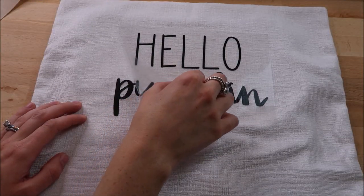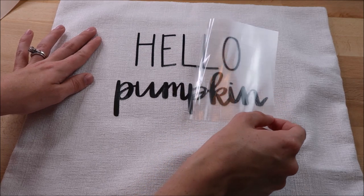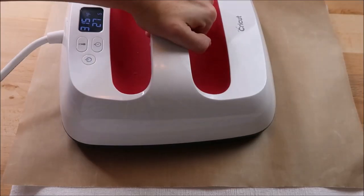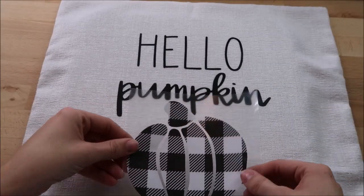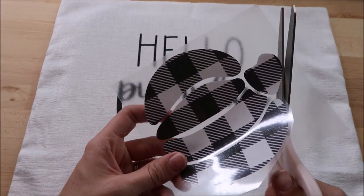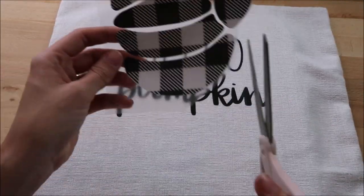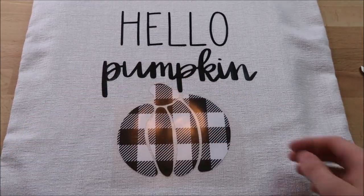This time when I took the carrier sheet off I went really slow — it didn't pick up any of the vinyl — but I pressed it one more time to make sure it was adhered well. Next I add my pumpkin. I cut the top of the transfer mask because having it over the vinyl sometimes causes a little line to show up on the vinyl underneath.